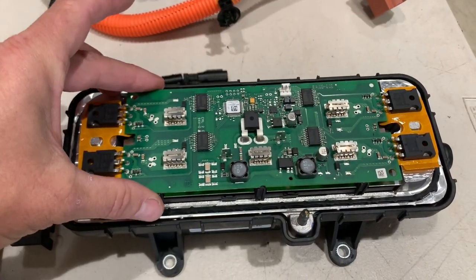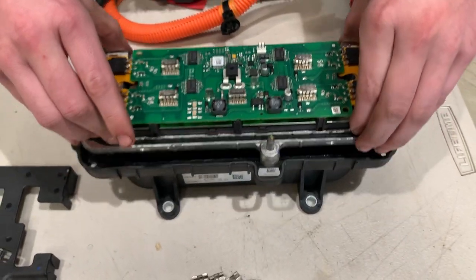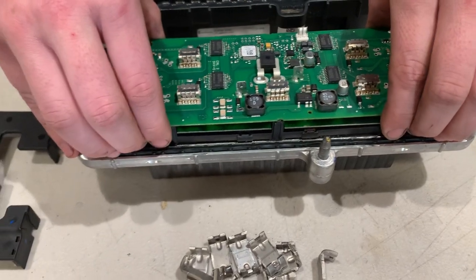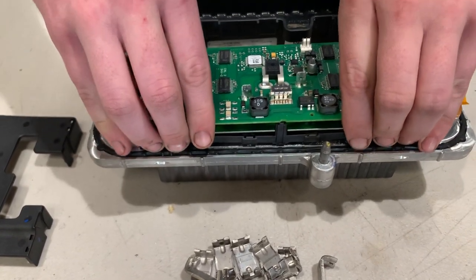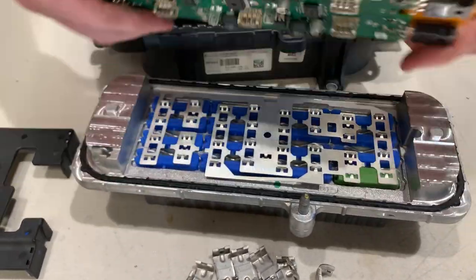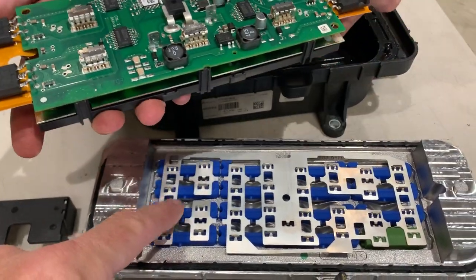Underneath here is the actual meat and potatoes of the thing. It's got a circuit card to control it, and once you remove the circuit card from the top of the unit — it just clips on with a little plastic gizmo — underneath you have all the actual heating elements.